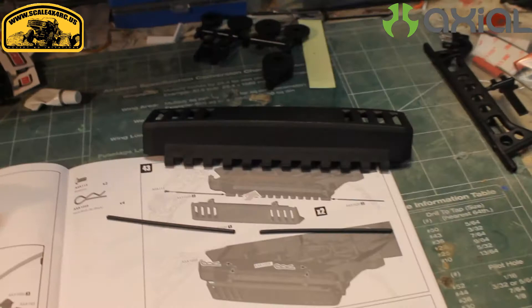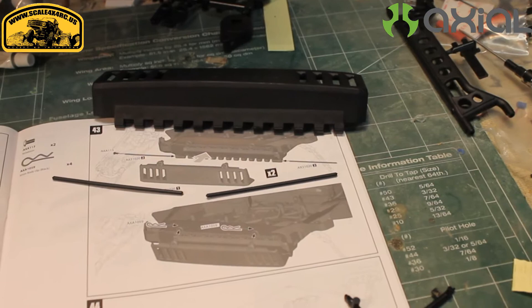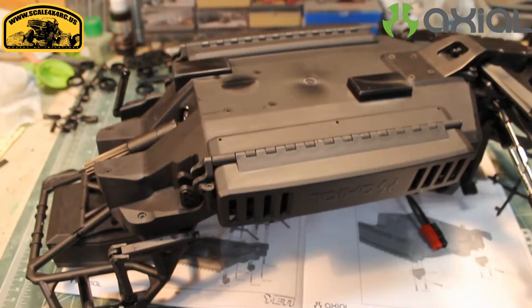When you're doing the battery door install, just note that the hinges here are actually plastic, so be careful when you're putting those in. You don't want them to bend too much or break on you.